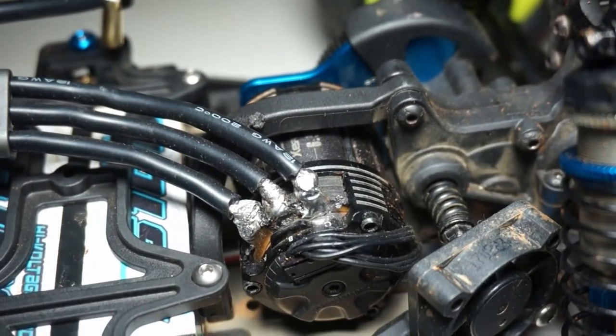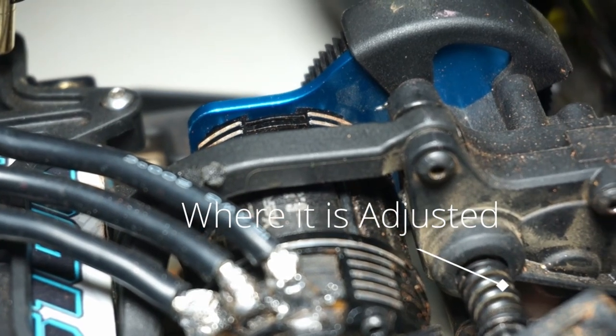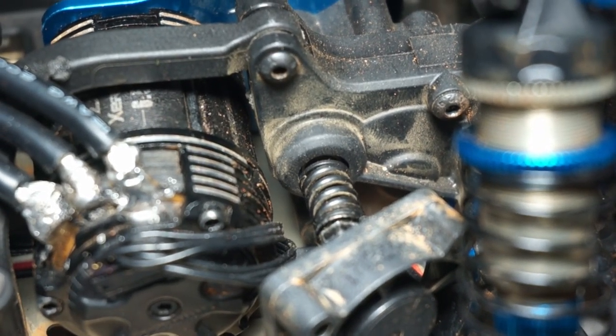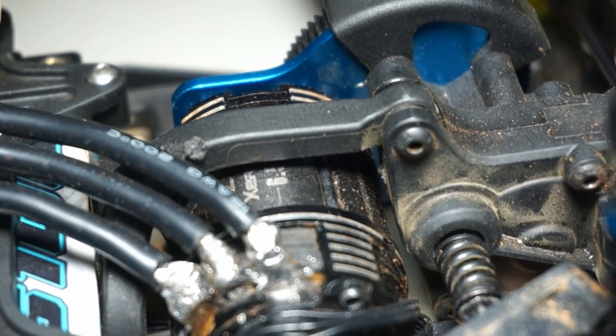Next up we have the slipper clutch. A slipper clutch has two jobs: to smooth out power delivery and save the driveline from damage, especially on high traction surfaces with modified motors in two-wheel drive and four-wheel drive vehicles, as running direct drive with a mod motor will cause serious problems.